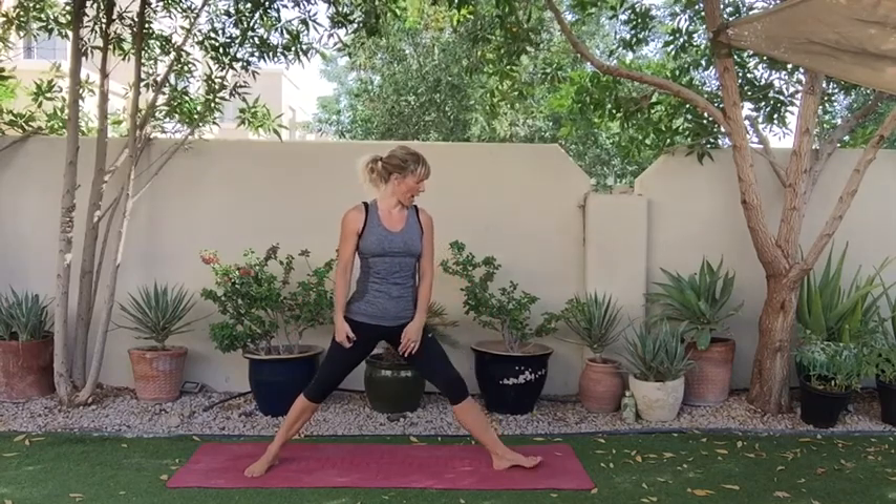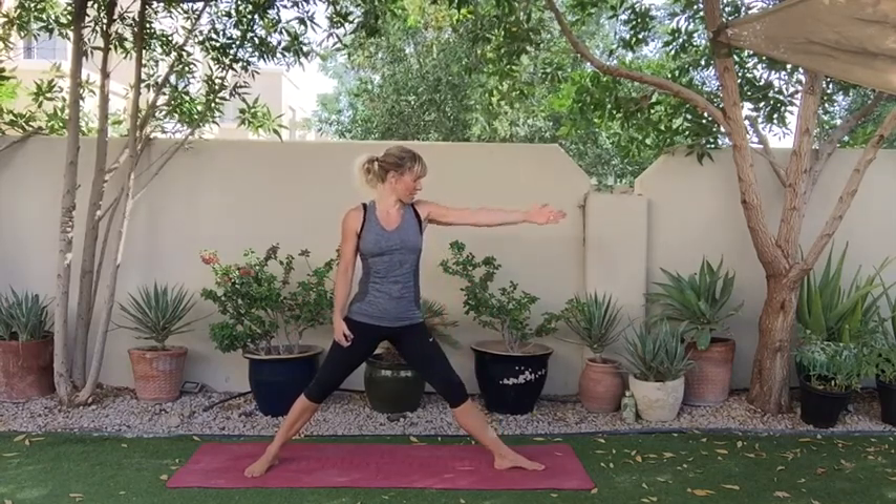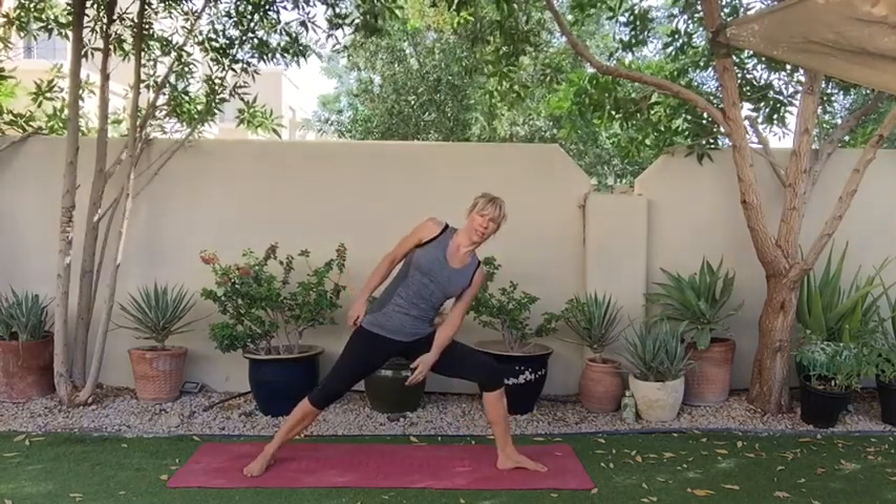Spread your legs really wide and turn your toes to face the top of the mat, then bend the knee in. Check that your body hasn't leaned over, so bring yourself back to centre. And I think we're ready to go.